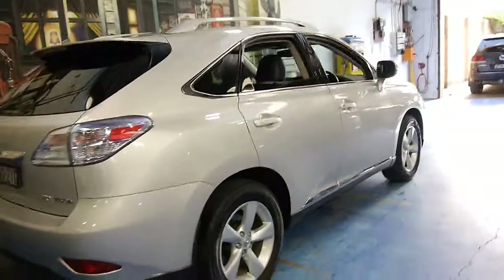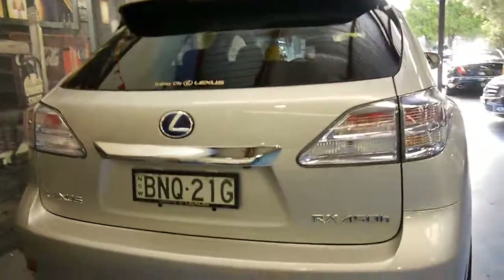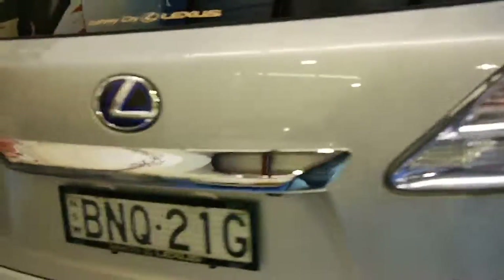They're great for the family. Silver with black leather interior is ideal. You can see at the back here it's got a little reverse camera above the number plate. The hybrid also came with the blue tinge to the lights which just makes the car look a lot more modern.